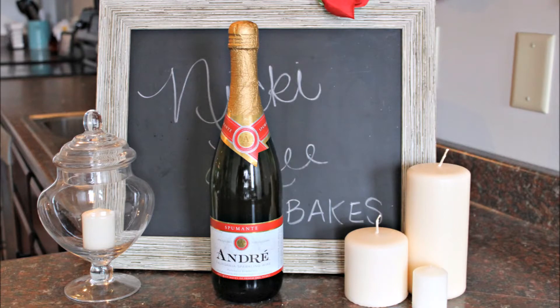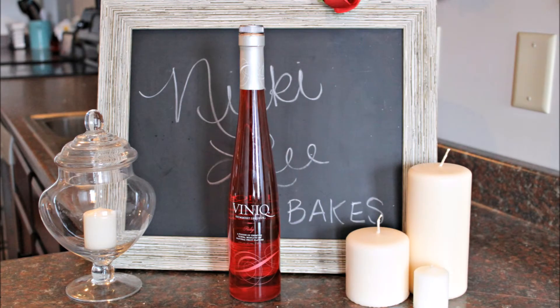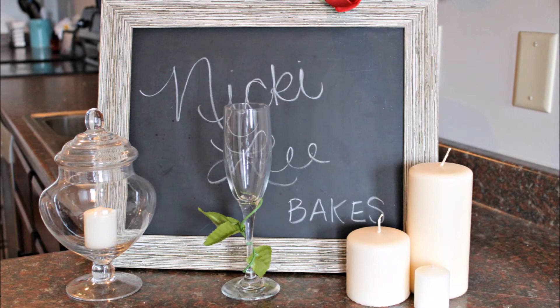Since there will be 28 girls stepping out of the limo to meet Ben, I have included 28 ingredients — just kidding, there's only three. You will need a bottle of champagne, the red version of Vinique liqueur, and champagne glasses with pretty bendy vines on the stem.